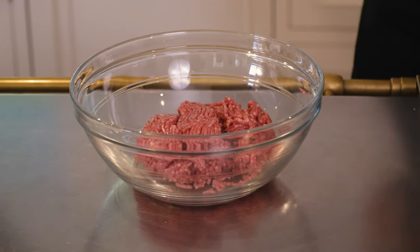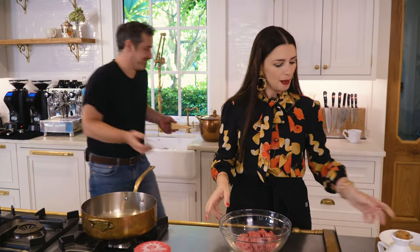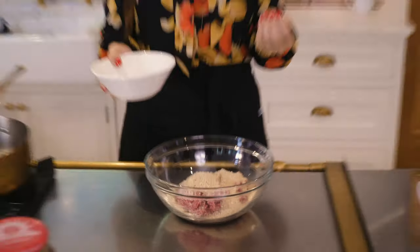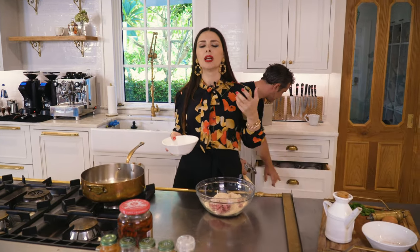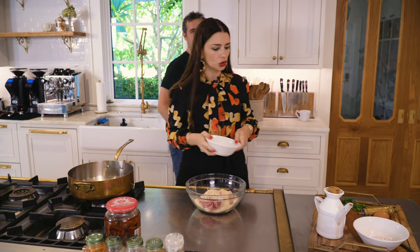We're adding the Parmesan and the breadcrumbs. Some people add wet breadcrumbs — they wet them a little bit in milk, especially if you're using bread that is a little stale. We are using breadcrumbs from the box this time, so I'm putting them in straight.